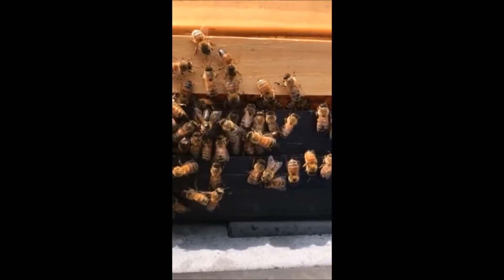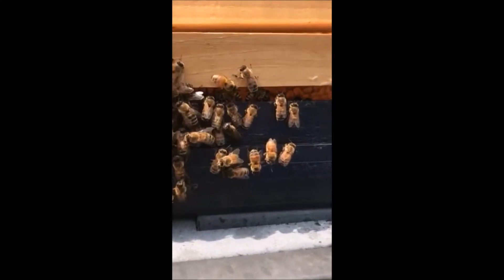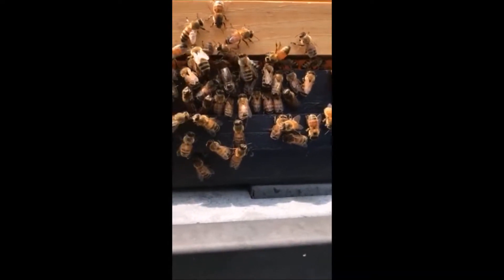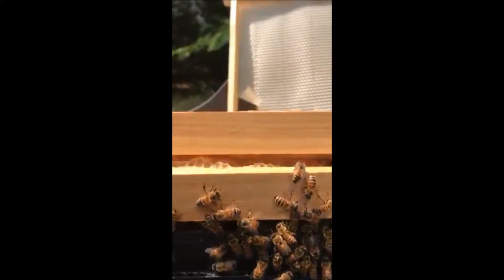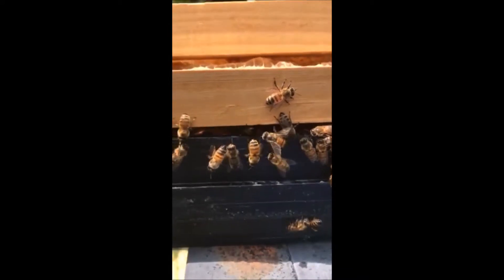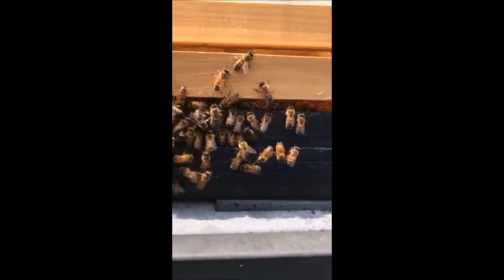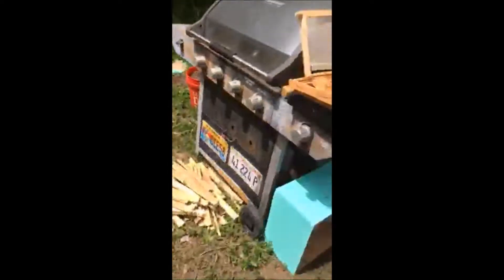This might even be the very first time a queen has been caught mating on camera. I just had these frames stacked up here doing nothing, and I was curious what all these bees were doing hanging around the frame. I thought they might have been robbing it, till I noticed that they were all drones. All right, this is the one for YouTube.